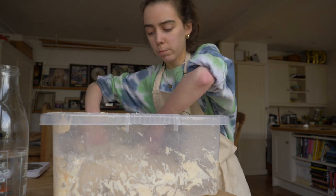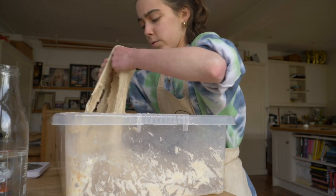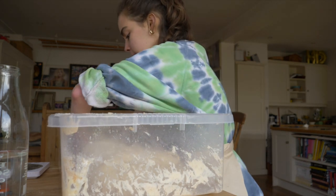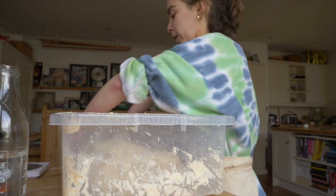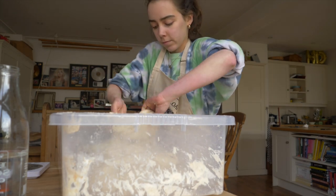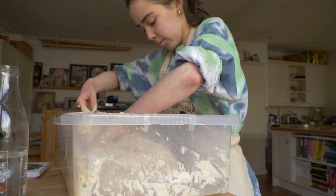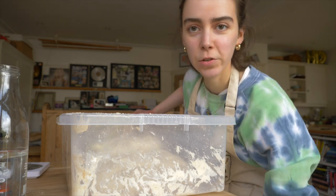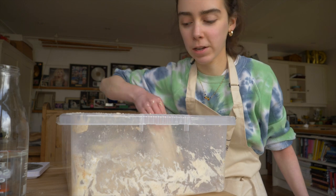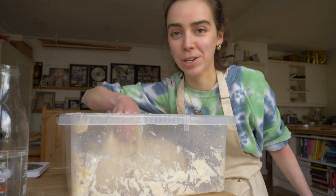What I'm going to do now is just do a simple stretch, just to make sure it's all incorporated nicely. So that's it fully mixed now, and in about half an hour I'll do the first proper turn, and then I'll check in when it's time to shape.